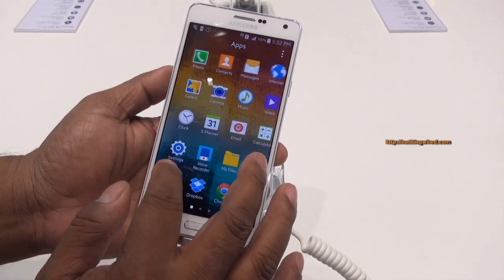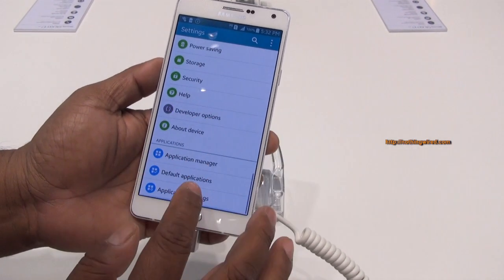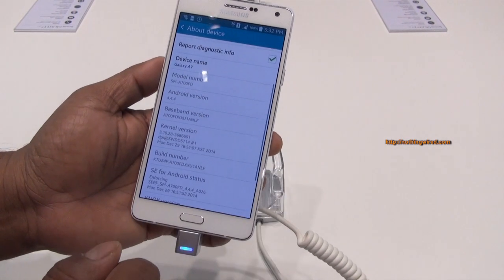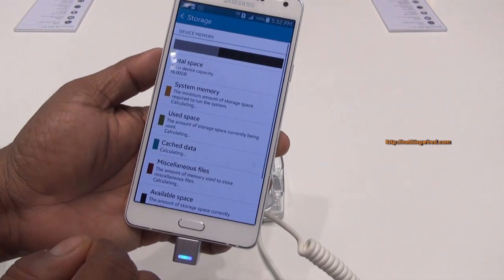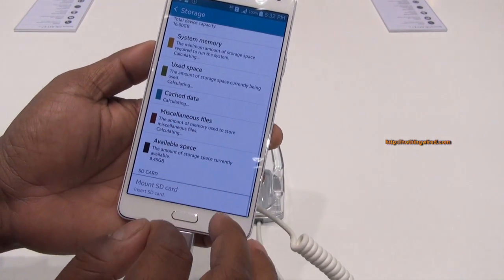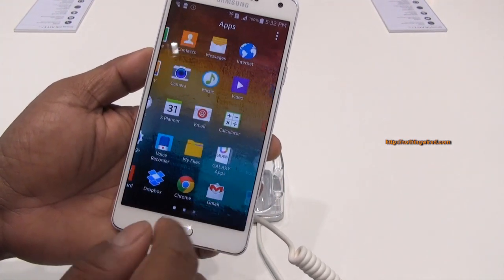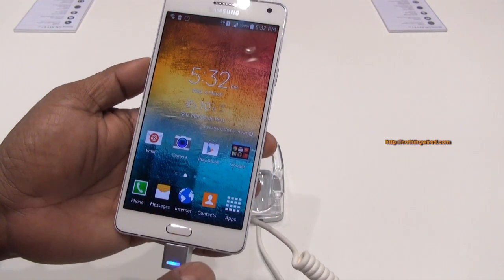Similar to the other A-series phones, the user interface won't show many differences. You can check out the storage here — it says 9.45GB available, but that's because they have some demo content loaded, which you might not be getting when you buy the device.